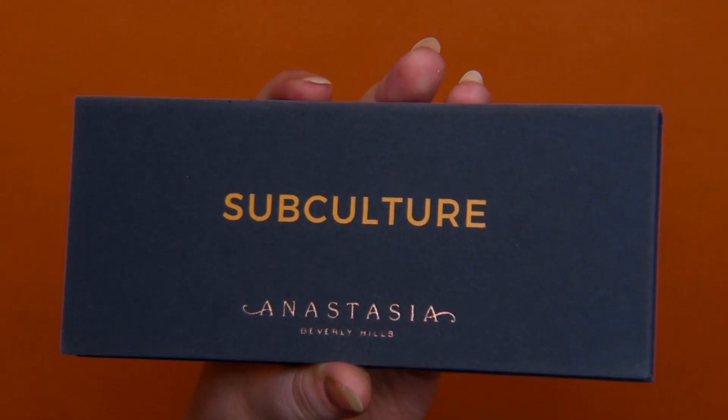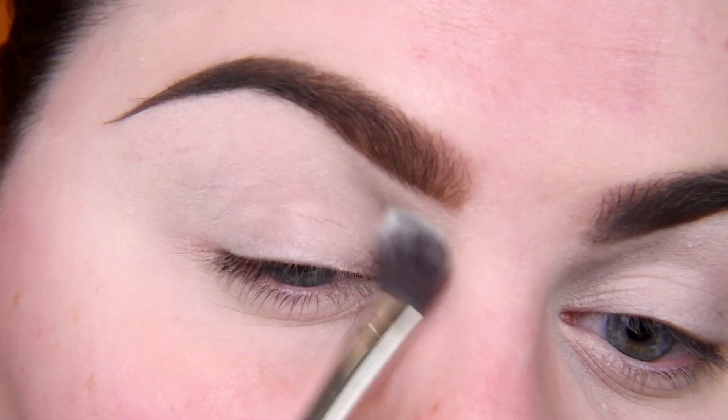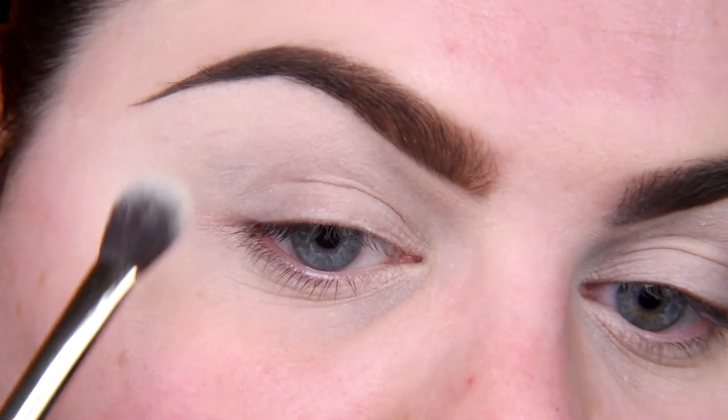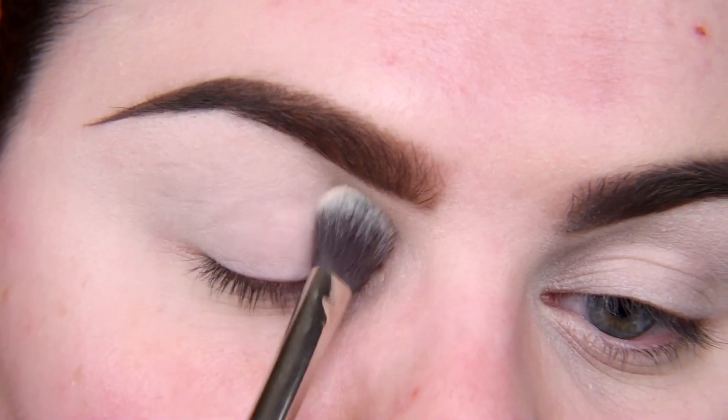As I said, I'm going to use the Anastasia Beverly Hills Subculture palette, but first I'm setting my whole eyelid. The explanation for why I'm doing this you can find in the video in the right corner of your screen.